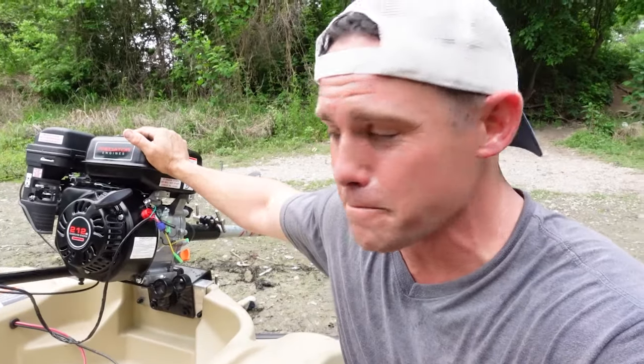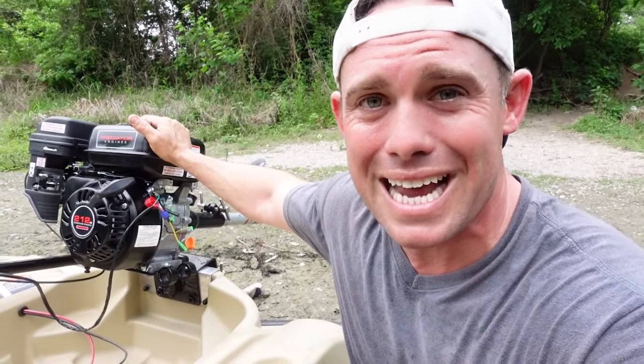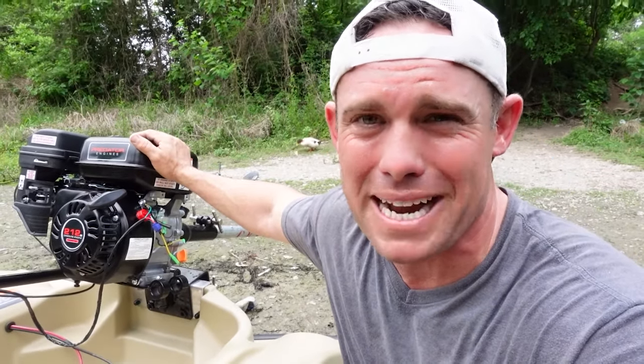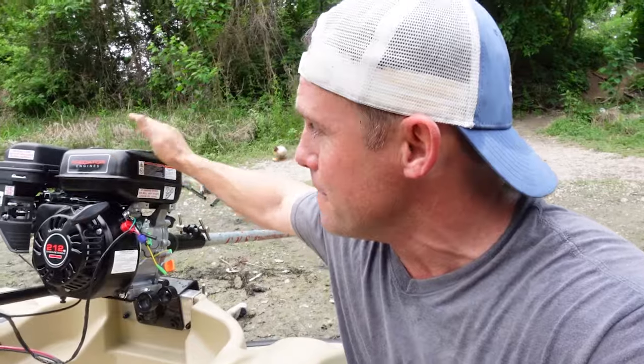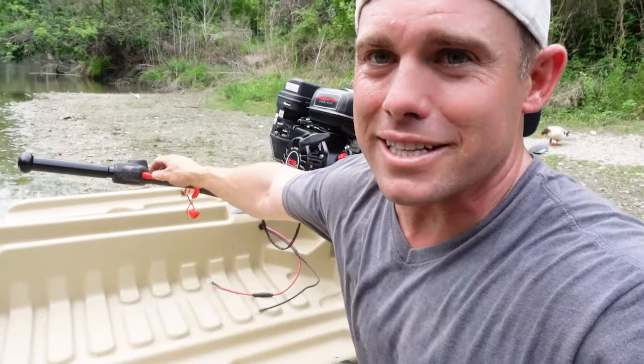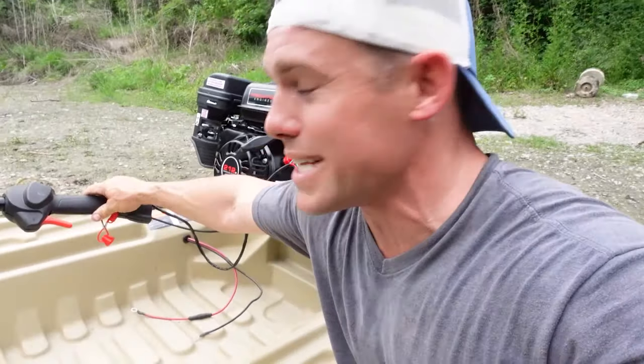The crazy thing is they've got a stage four kit for these motors. The motor itself weighs 40 pounds — I looked at a 9.9 Coleman that weighs 120 pounds. This whole setup is probably about 50 to 60 pounds total, compared to a traditional motor that's three times heavier.